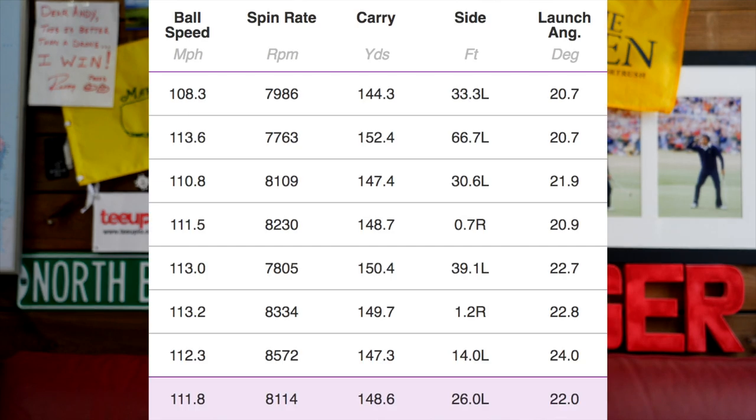We'll finish with a little bit of Trackman data for those interested in numbers, though for me it's almost irrelevant. We're going to make this very brief. We've got nine, seven, and five iron data. On the nine iron, the numbers are very consistent — 8,000 spin on a nine iron is absolutely perfect for me. Average distance was 148 yards, with a range of 144 to 150 in terms of carry. I think the variation is all down to variables in my swing, nothing more than that.